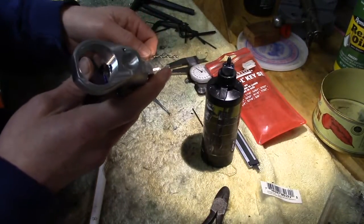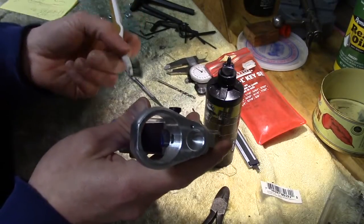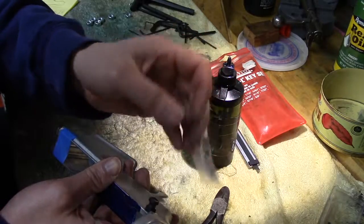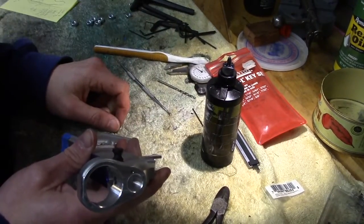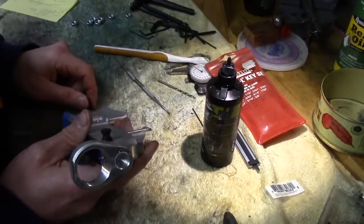All I used was a 4-40 tap, a little brush just to clean off the chips, and a 1/16th inch 4-40 set screw — in this case stainless, but it doesn't matter what it's made out of. Titanium if you really want to find one and spend the money. And that's done.